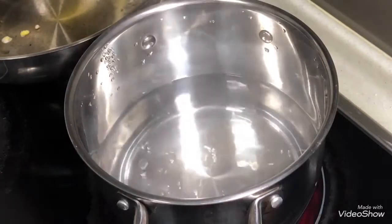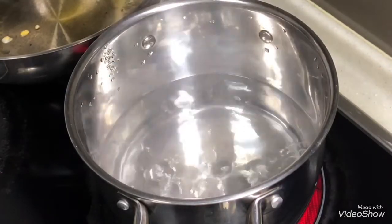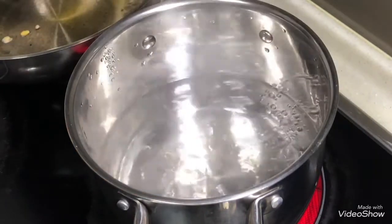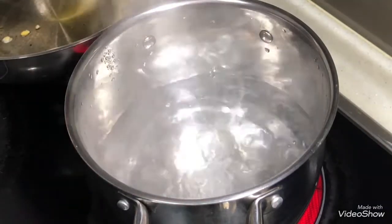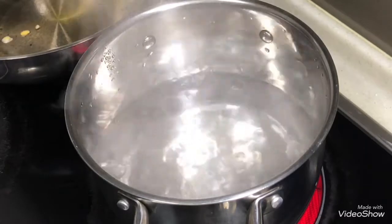Okay, first of all, you boil one hot pot of water. When it is fully boiled like this, you can actually add in a bit of oil and a bit of salt. This is to prevent your noodles from sticking together after you remove them from the water.